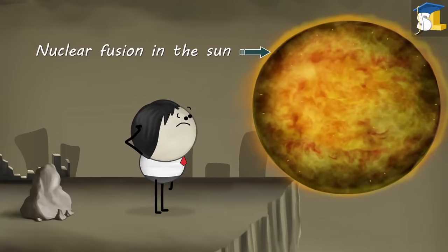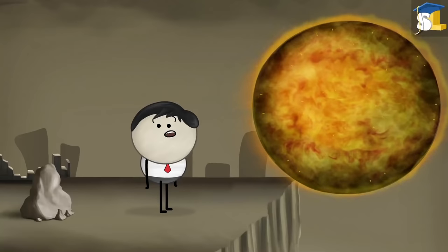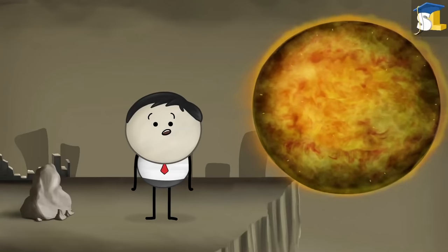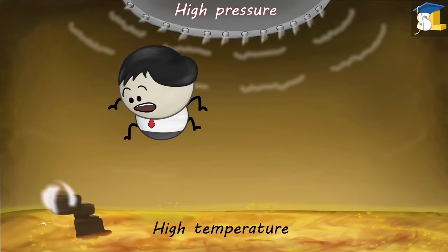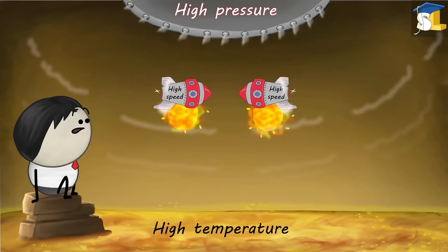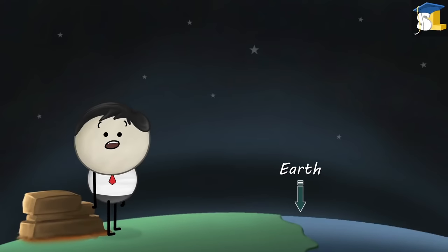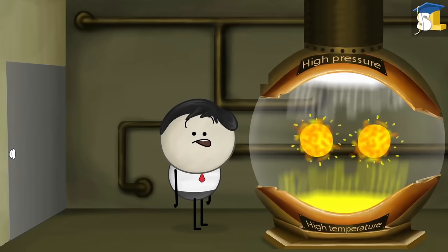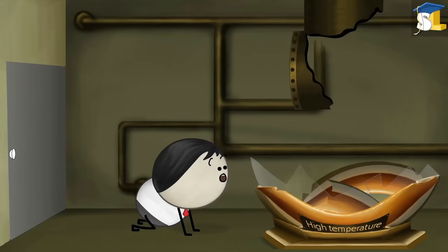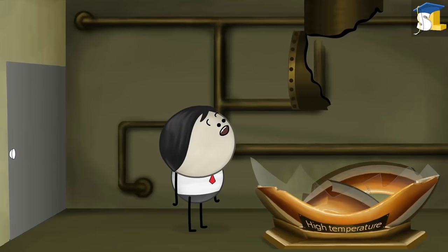Would nuclear fusion be that clean source? For nuclear fusion, two conditions are required: high pressure and high temperature. Only when these conditions are met can the two nuclei travel at very high speeds, resulting in collision. On earth, it is extremely difficult to create such high pressure and temperature. Even if we are somehow able to create these conditions, the question is how will we control them? As there are many questions unanswered and unsolved, we have not yet succeeded in using nuclear fusion in the production of electricity.